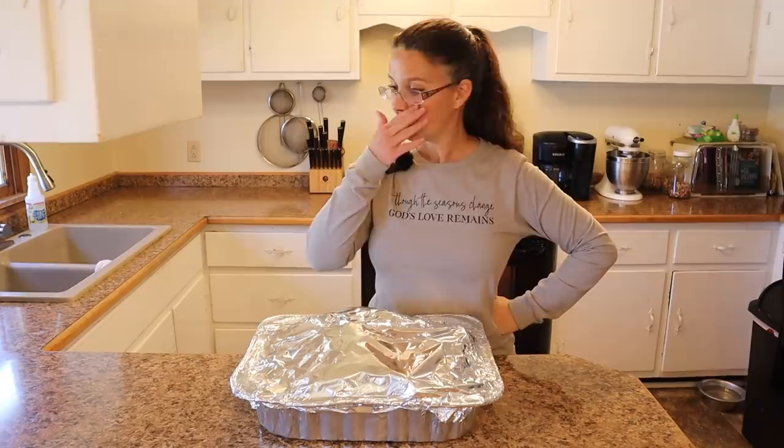Hi everybody! Welcome back to Living Traditions Homestead. My name is Sarah. This past Thanksgiving I went a little bit overboard in the turkey department and I ordered a 25-pound turkey from our friends Ben and Andrea from VW Family Farm in Northern Arkansas.